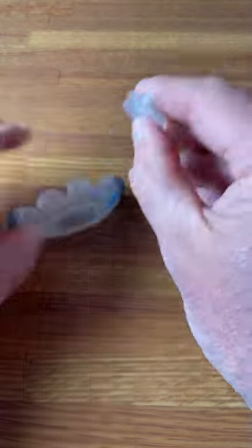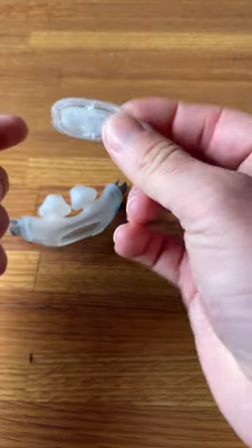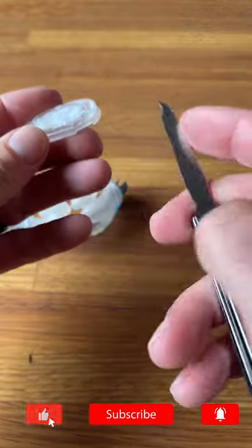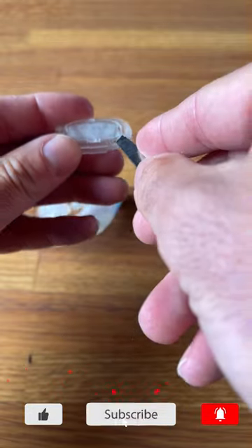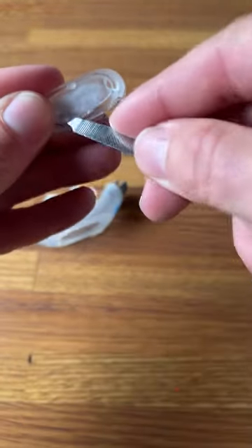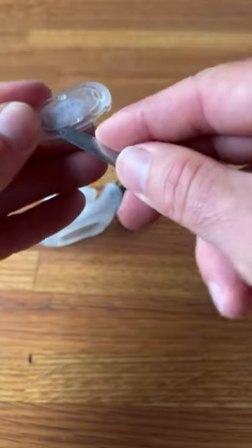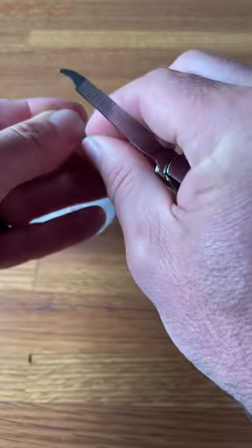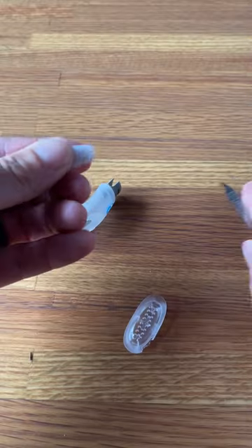You can take this section out, and here in Australia you can buy this little section, but you can't buy it in the US. So I'm just using a little nail file here — just get in that little gap there and work it around, and then you should be able to just pull it out.